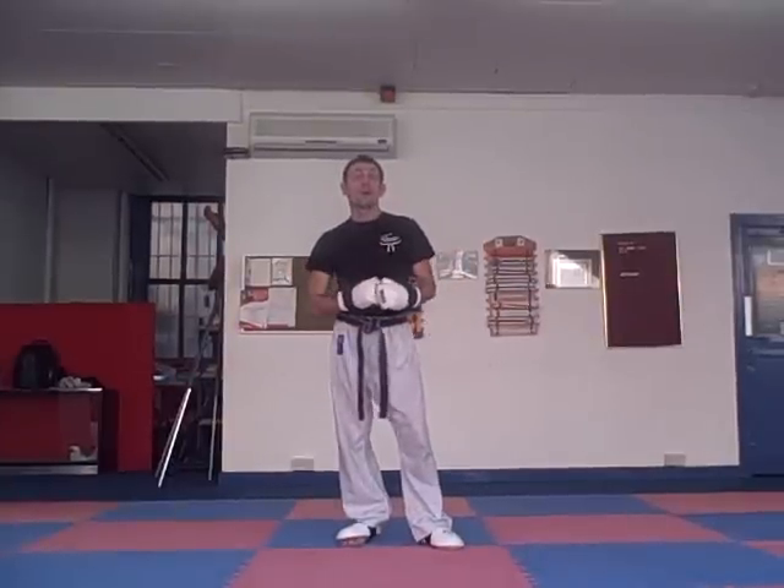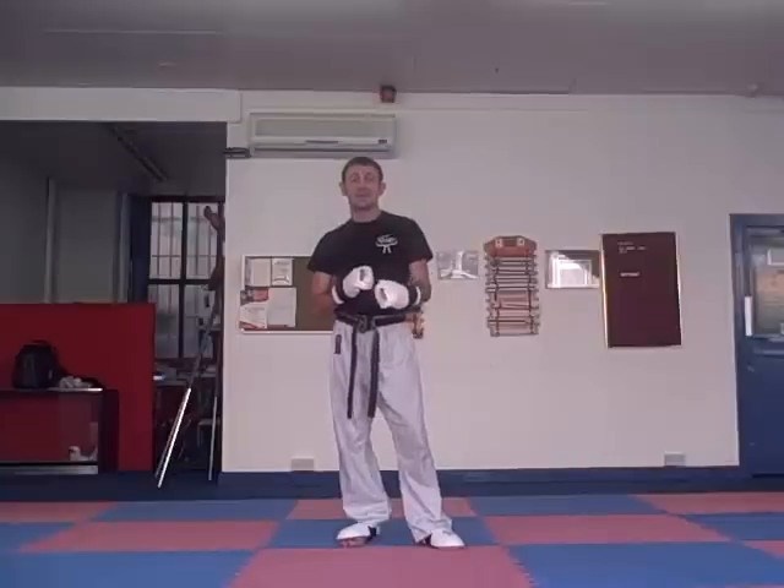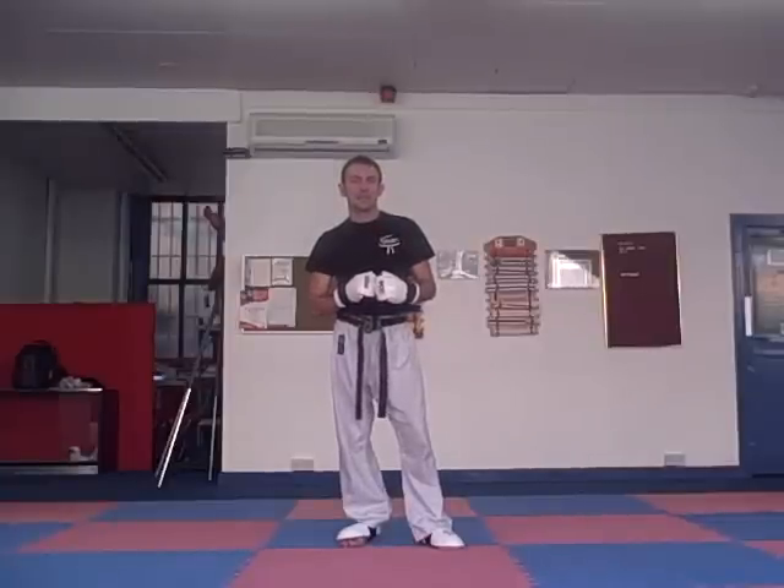Hi, I'm Paul Gannon. Today we're going to take you through Form 3 of our curriculum. It's quite a short form, got a few moves in it, but really good sparring techniques and combinations.